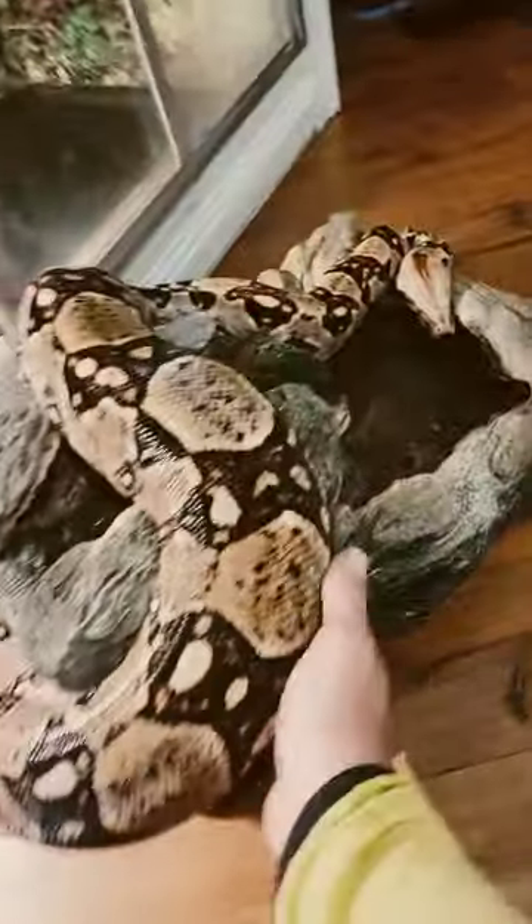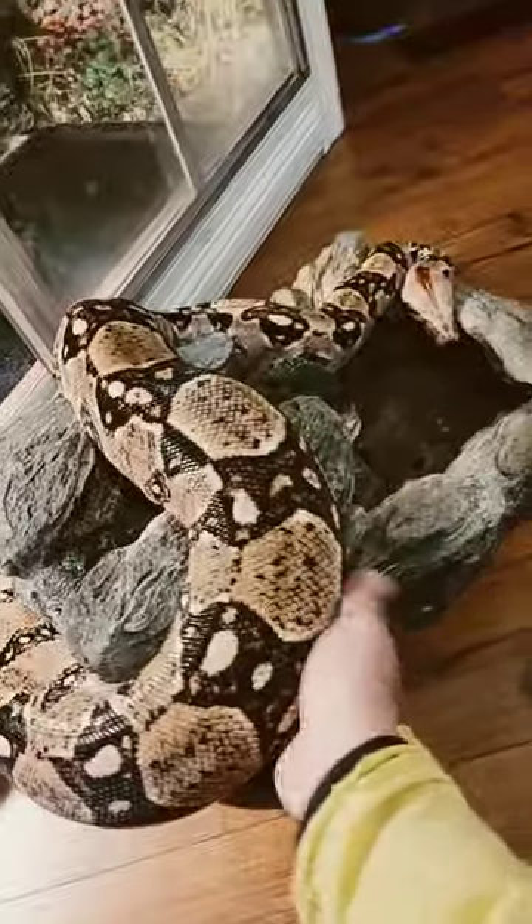What is up YouTube? Back again with another video. Cleaning out Sasha's cage, doing a little cage maintenance on Sasha, my big boa. Y'all know her — if you don't know her, this is her. Say what's up Sasha? She's chilling on a little waterfall right now.